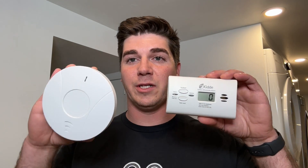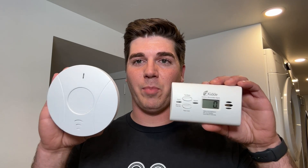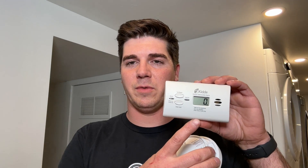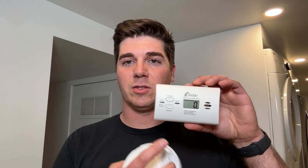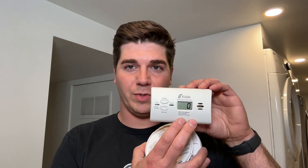The one that I prefer is this one. It has a digital readout, and it will function the same as the other one — 70 parts per million before it starts to beep — but this one will monitor at much lower numbers well before it actually starts to make any noise. That's the huge advantage when it comes to having a digital readout on your carbon monoxide detector.